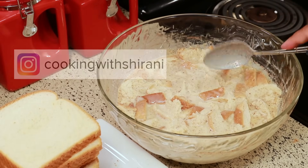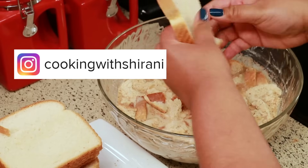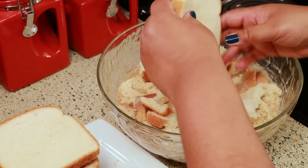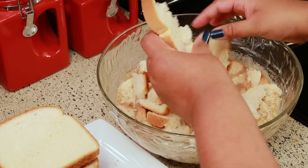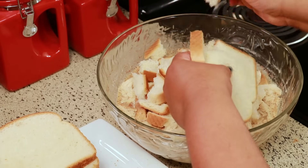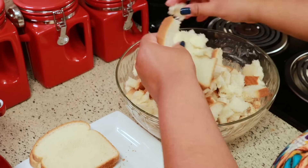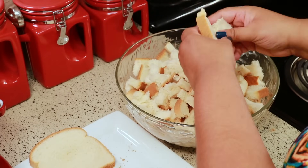If you haven't been following me on Instagram yet, you can do so at Cooking with Shirani — I'm always sharing stuff in my stories over there. If you make any of my recipes, you can tag me on any of my social media at Cooking with Shirani, or you can message me privately. I always get a lot of messages from you guys sending me pictures of my recipes that you've created, and I love to see them. I always answer everybody, so thank you so much for doing that.